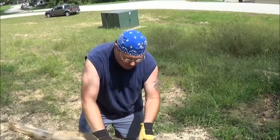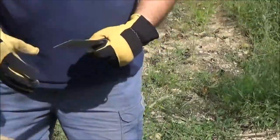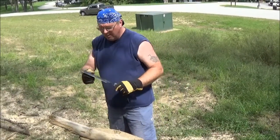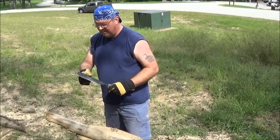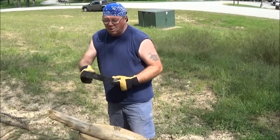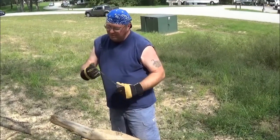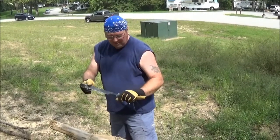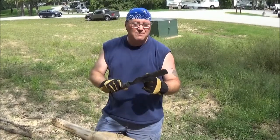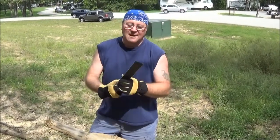This also comes with a little saw. I don't know how effective that is. One thing in using it before where I've batonned with it is that these teeth here, if it's a smaller piece of wood, tend to beat up your batoning stick pretty bad, but it is good and flat here. So overall, Ontario SP8 machete survival tool — I'd give it a thumbs up. I've used it a couple of times.